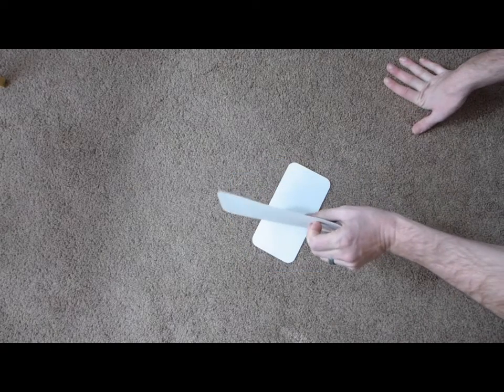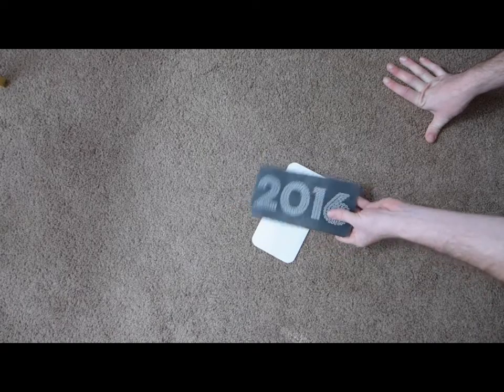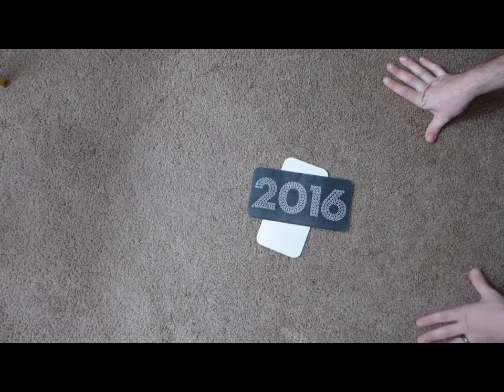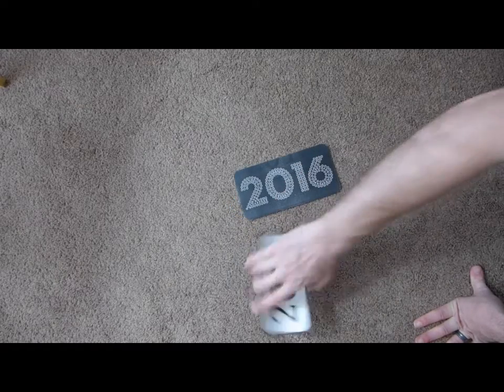Look how thin it is too — that's like super thin. That's going to be nice. Won't fit in the pocket as easily as last year's model, but I think it will turn out pretty good.